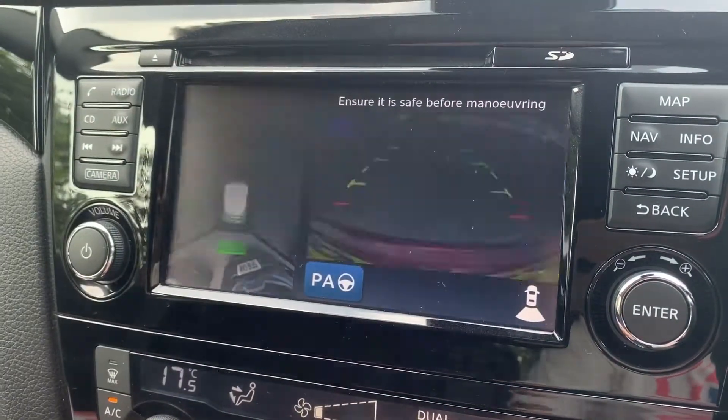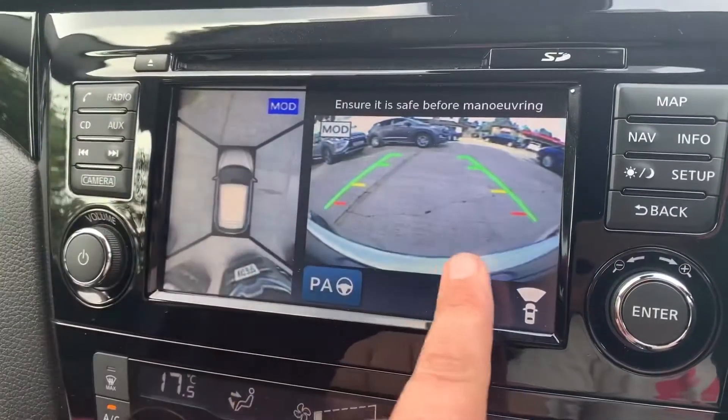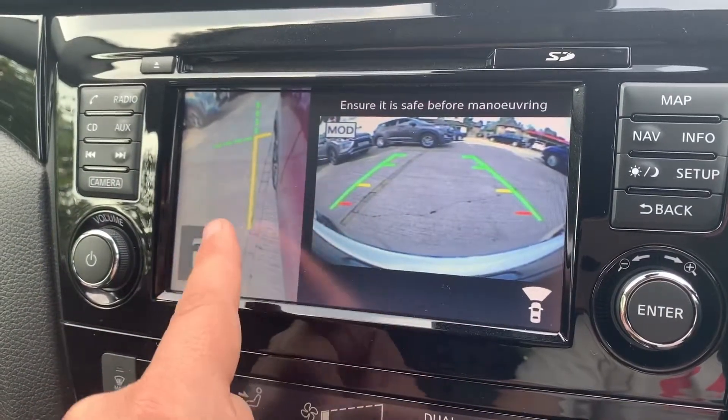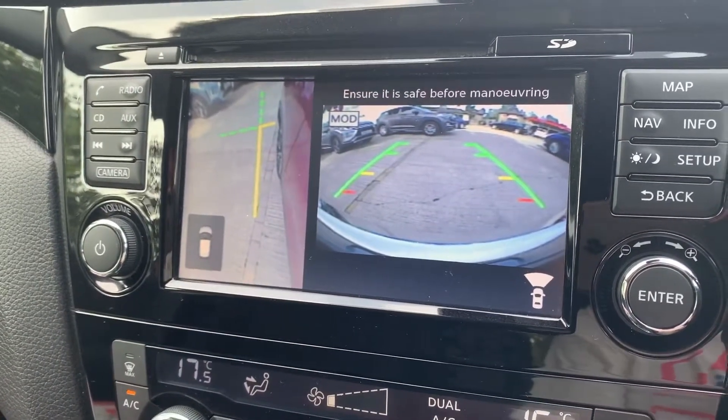There's a bird's eye view image of the car, and it goes a couple of steps beyond that. If we press the camera button, we get a front-facing camera with the bird's eye view, or a front-facing camera with the front passenger side wheel. With all those camera options, it does make it very easy to park this car.